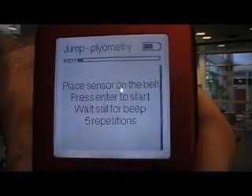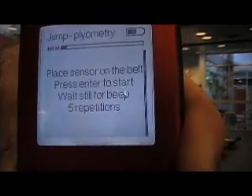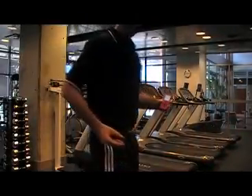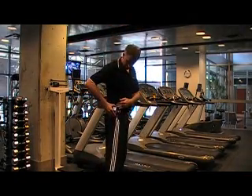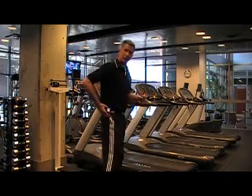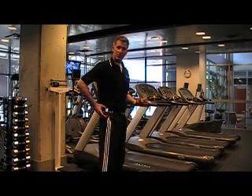It says place sensor on the belt, press enter to start, wait for the beat, five repetitions. So I have this elastic band around here. I'm going to firmly affix the MyoTest to the hip, and I'll give you a quick demonstration of how this protocol works.